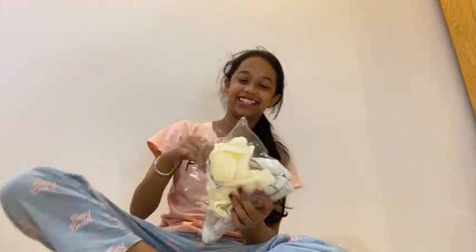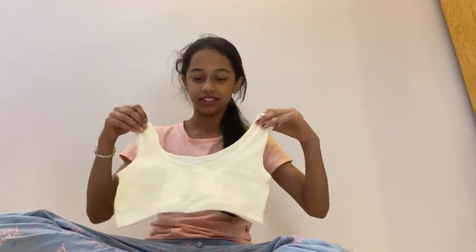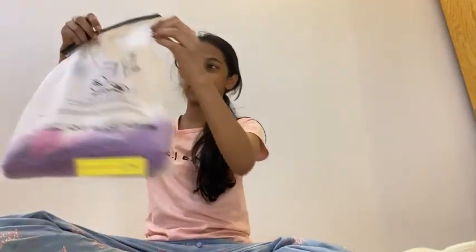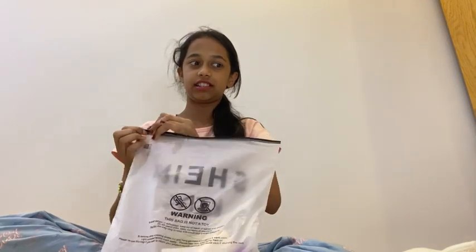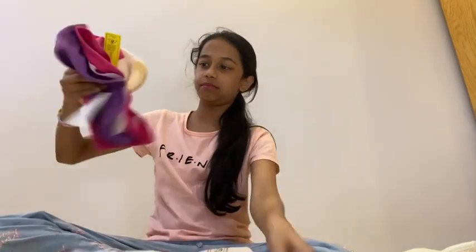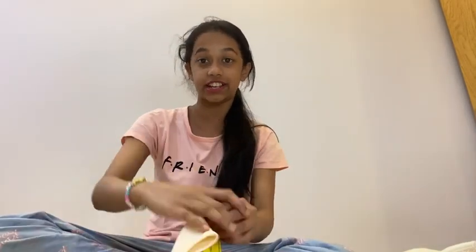Now we have to add the other vegetables. Now we have to add the sleeveless — this one is the sleeveless. There is no color option, there is no color. There are three colors. This is sleeveless.